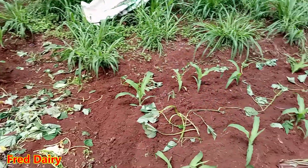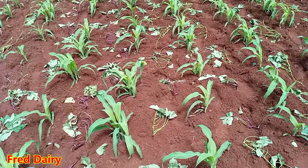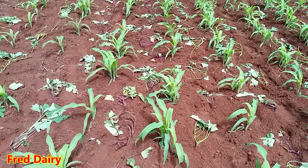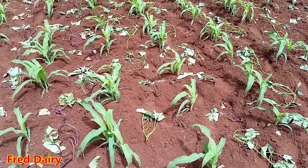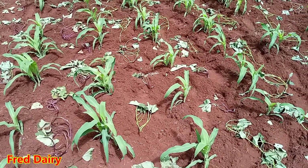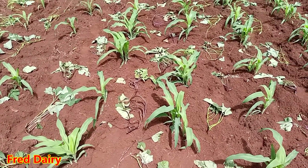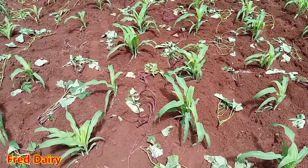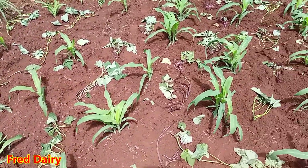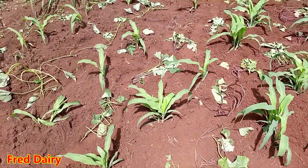That's all for today — the intercropping. You can use Desmodium, you can use super vines, but make sure you do a good job. This is small scale, so it's not where a tractor will come in — I'll be doing it manually. This content is dedicated to small-scale farmers.